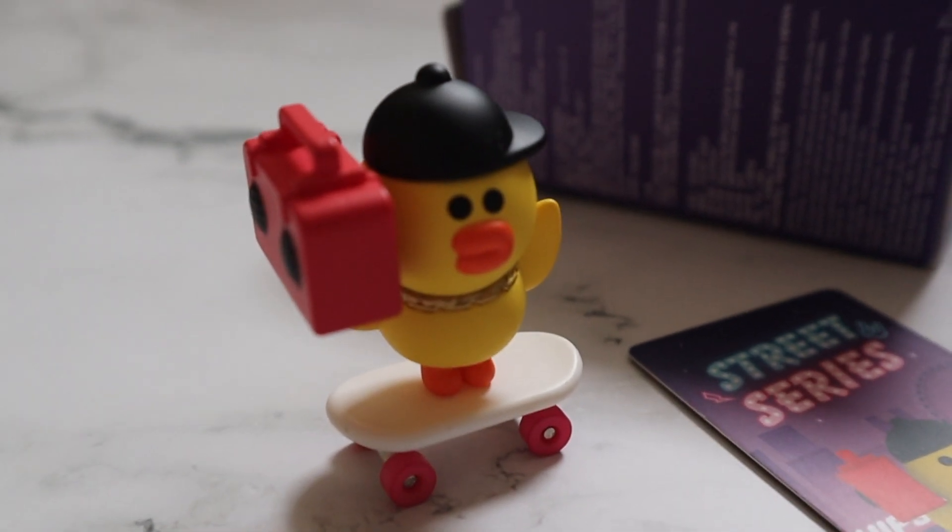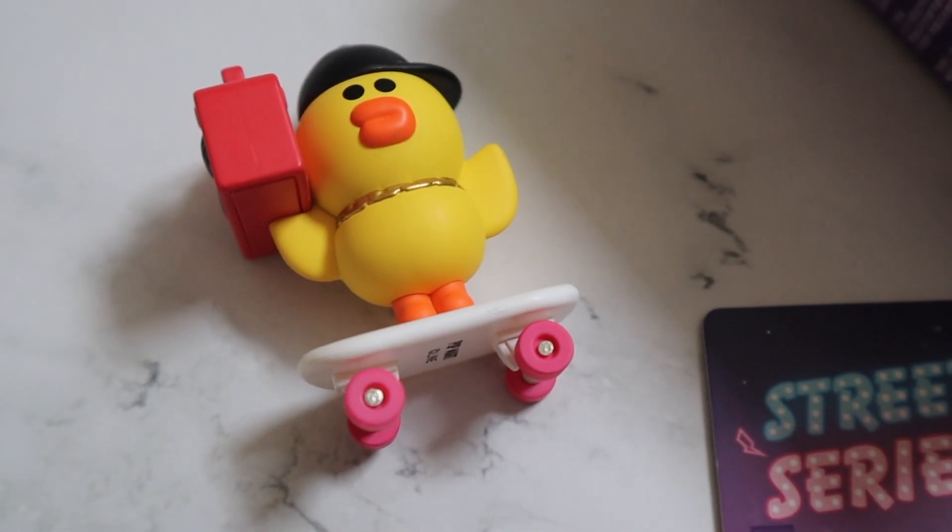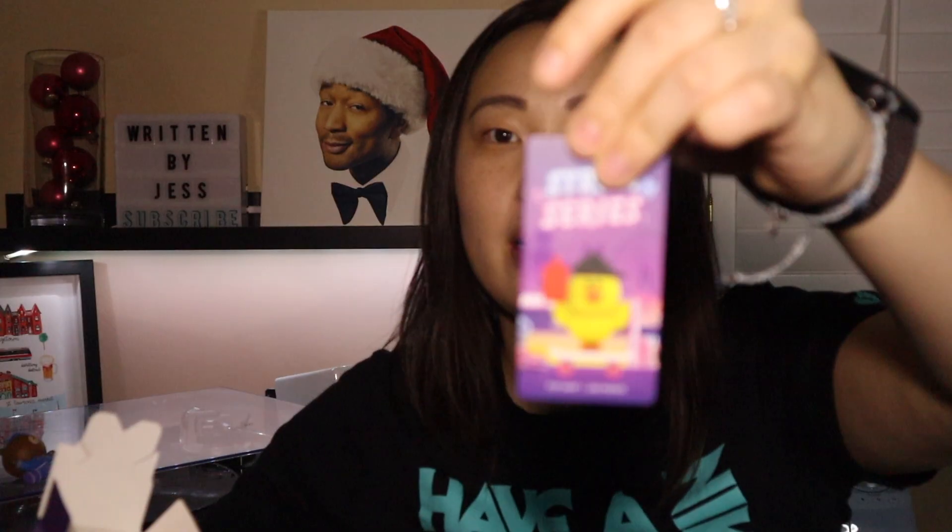Oh, cute! I think her name is Sally — I could be wrong. This also comes with an accessory; it looks like a skateboard. The card says Skateboard Sally — I like it, super cute. I've never opened these before. There's also a hidden or secret one here; looks like it's Coney maybe sitting on a bench. I'm super happy with that one because I think it's super cute.